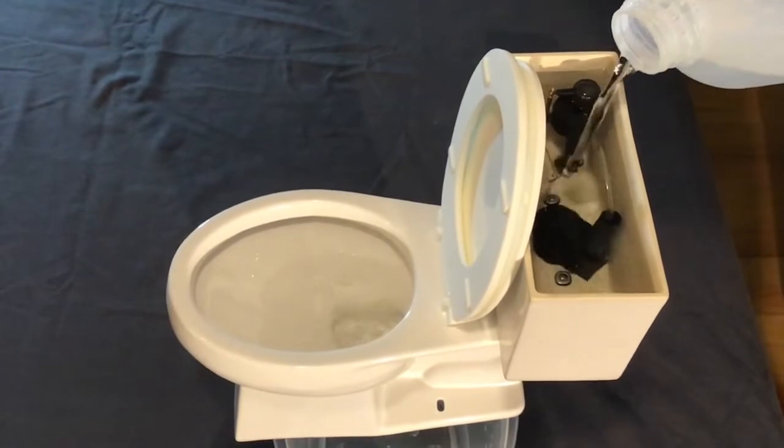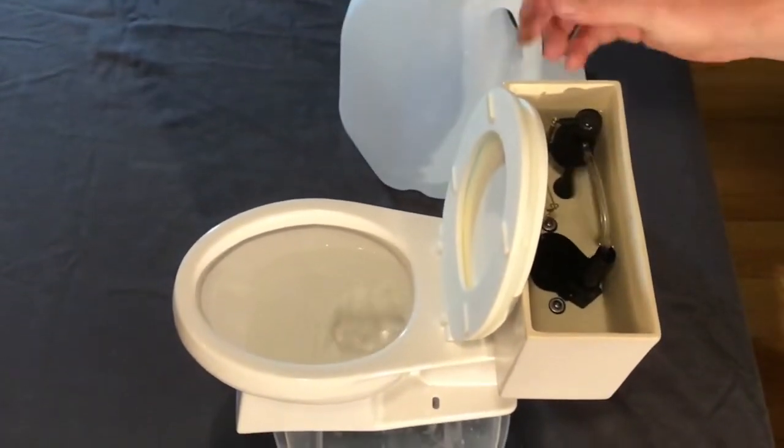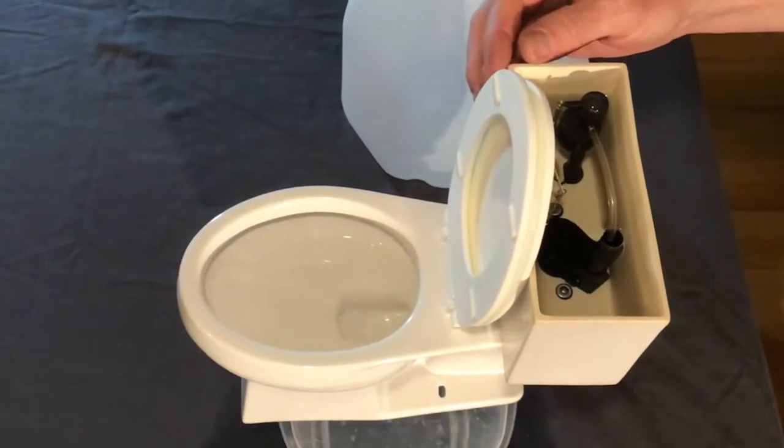See, it's filling the bowl. And now we're going to give it a flush from this angle so you can watch the components of the tank work.